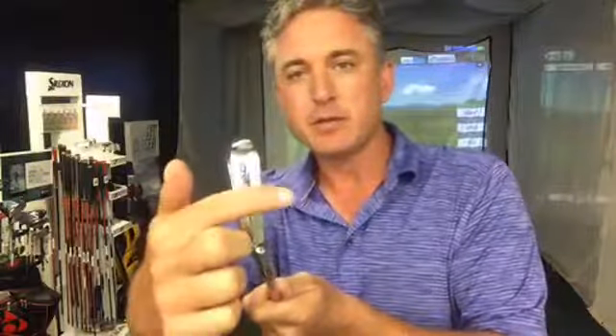They have the V-sole technology in the sole here. What it does is it comes up and in, and down and out — basically it helps cut through the turf a lot easier. The V-sole is something that's really underrated for all the Srixon blade irons and something you should definitely know about.